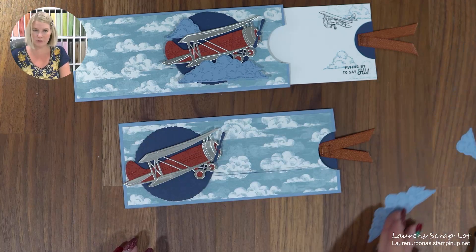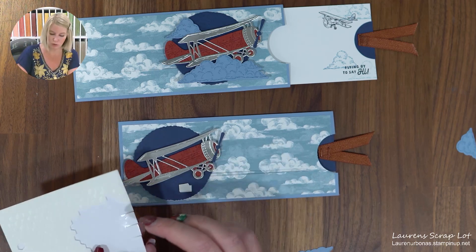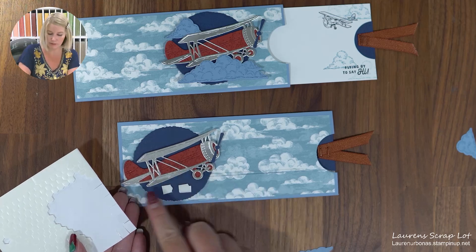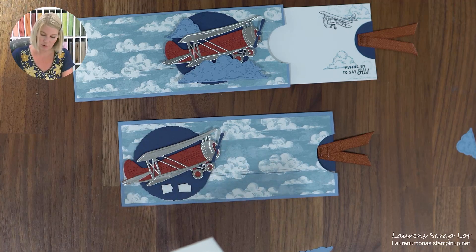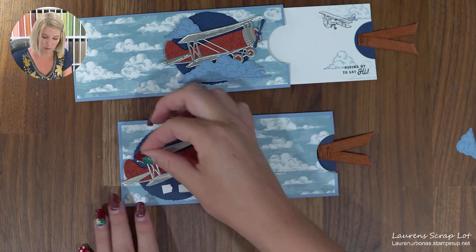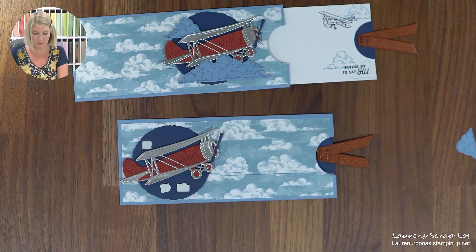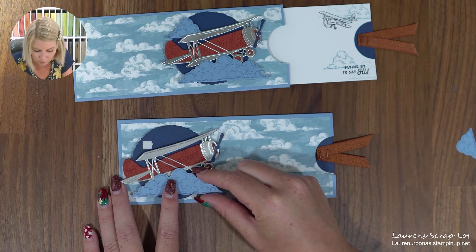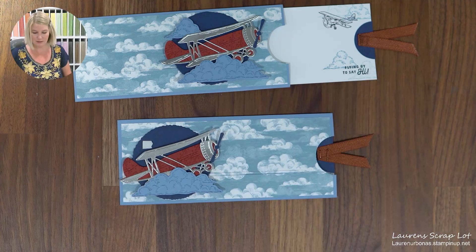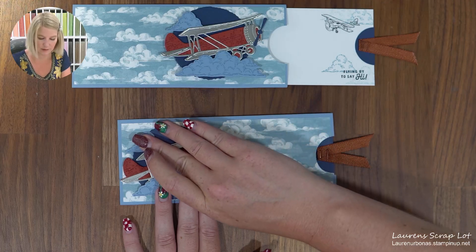Put the plane on at a cute little angle — make sure it's not falling off the card. Then you can come in with your clouds and add a few details. With my clouds I decided just to put the dimensionals right on the blue here so I'm sure they're not going to come off the deckle and land on the card. I'm putting two down below for the large cloud and one up in the top for the small cloud. Large cloud down below, small cloud up there — and there you go.